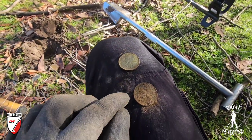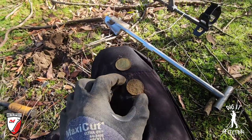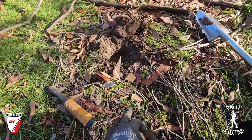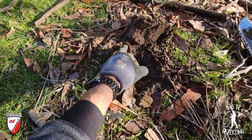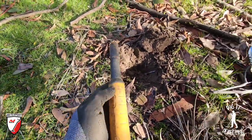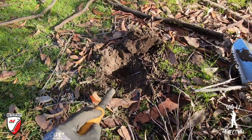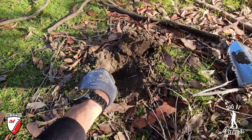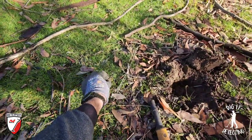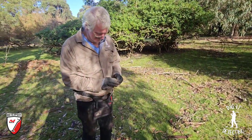We've got a Commonwealth early-type design, and this one's the same — another Commonwealth early-type design. A bit hard to get the dates off just yet, but we'll clean all these coins at the end of the day. One coin impression for one coin, and our secondary coin impression up the back. Just the two coins — let's put them in the pouch and keep going.